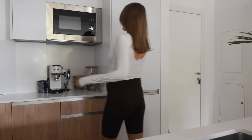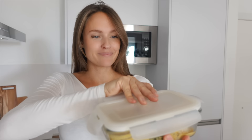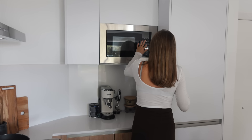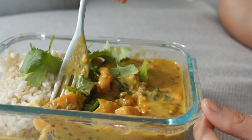For lunch, another leftover: creamy peanut curry. It smells amazing the day after as well. I'm just reheating that in the microwave — you can do it on the stove too. I would not recommend having this cold, but it tastes just as good as it did yesterday, if not even better.